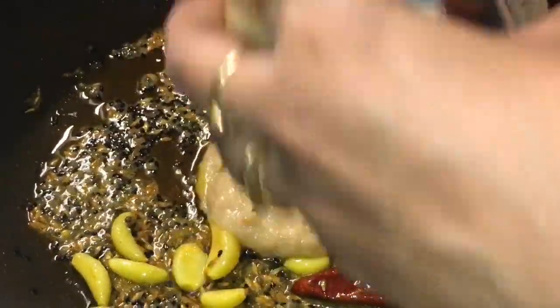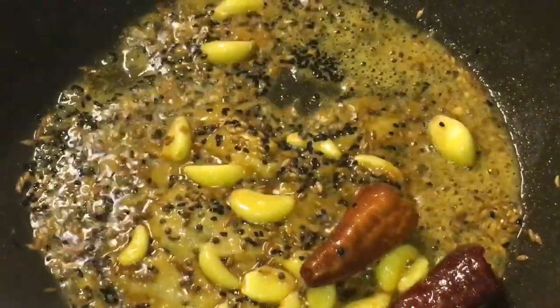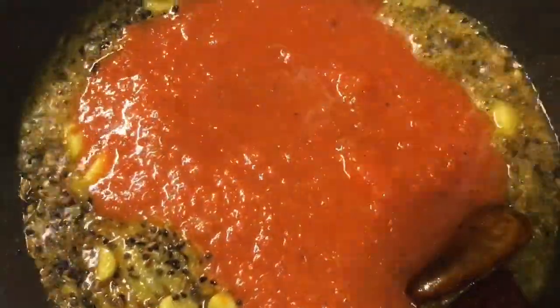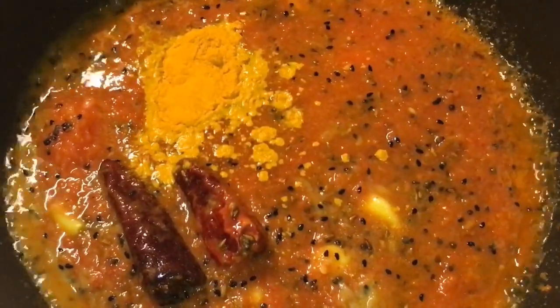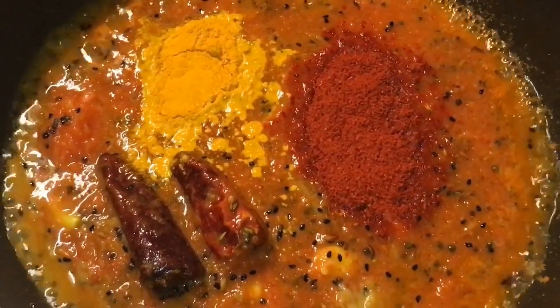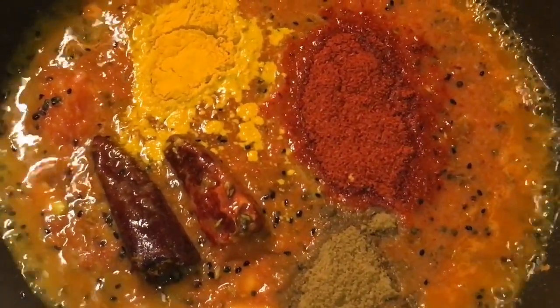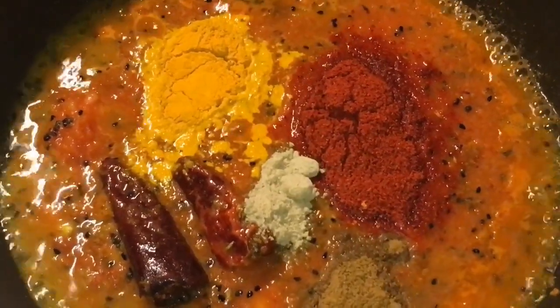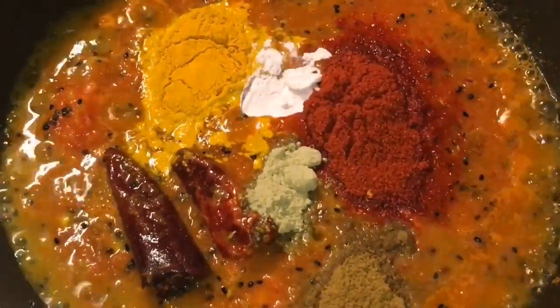Now add one tablespoon of ginger garlic paste into it. Add one cup of tomato puree into it and mix it properly. Add one tablespoon of turmeric powder, one tablespoon of Kashmiri red chili powder, one tablespoon of cumin powder. One teaspoon of aam chur powder, or dried mango powder.